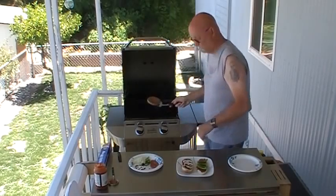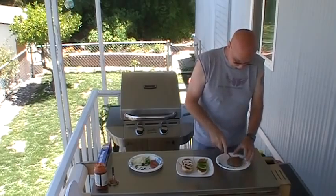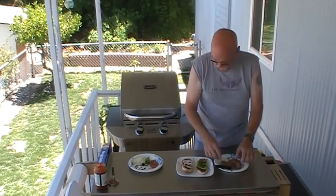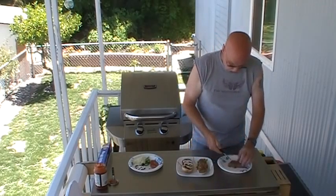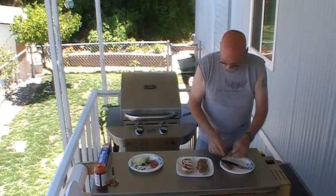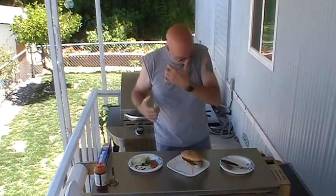There you are. Plenty good for mine. I think what I'm going to do is cut this dude in half. Oh yeah, good and juicy. See, I'm going to cut a little more of it off and just kind of set it on there. Slap this on top of it.